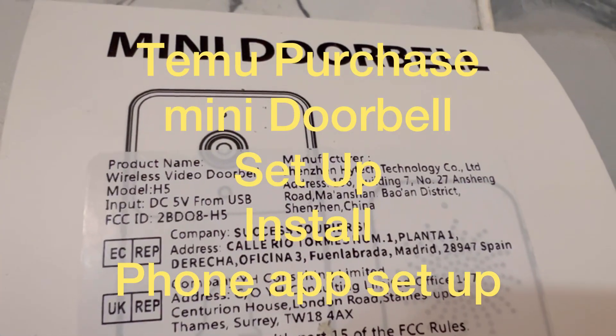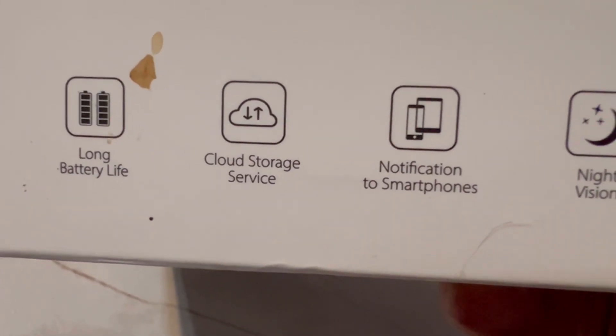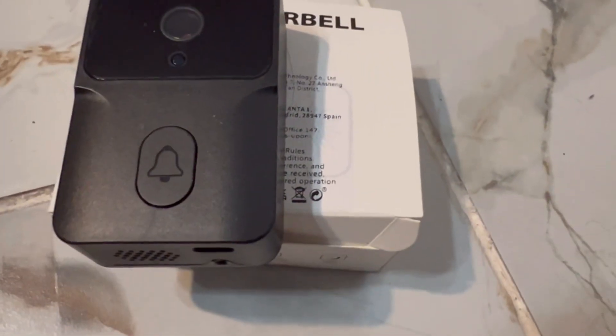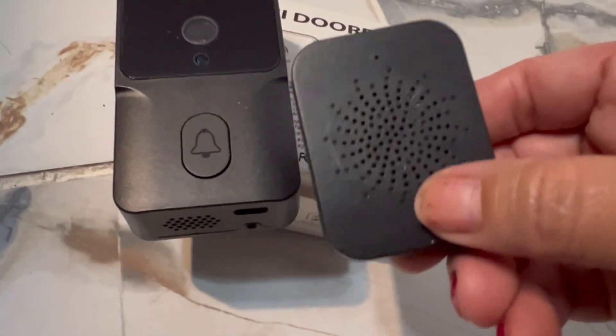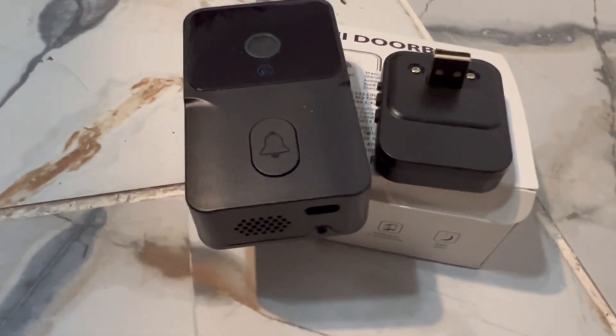This is a team of purchase mini doorbell. The packaging shows it's supposed to have long battery life, cloud storage service, notifications to your smartphone, and night vision. These are the two main items — there's also a little wire for charging.